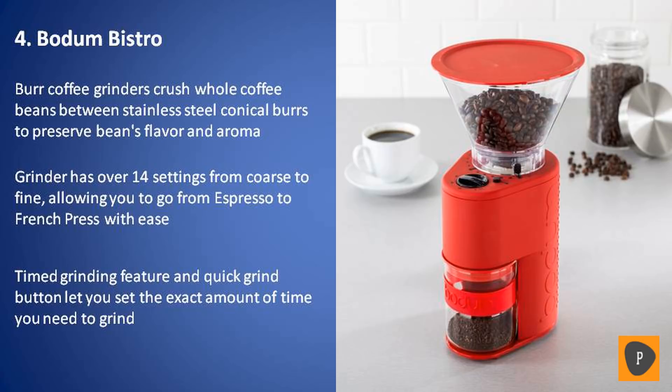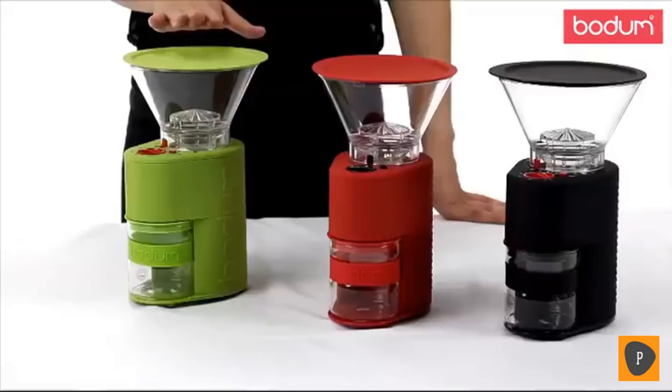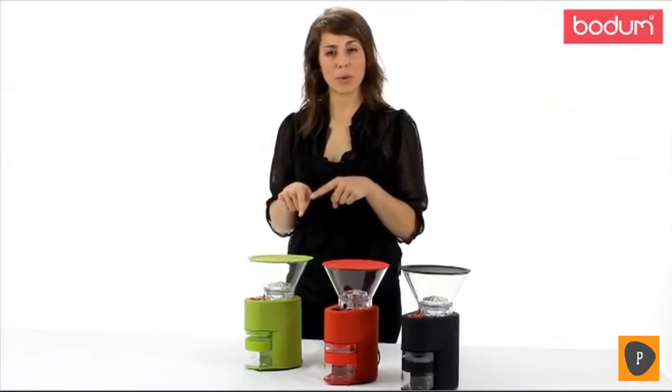Hi, my name is Ashley. I want to introduce you to Bodum's Bistro Burr Grinder. These are definitely a must-have in any coffee lover's collection. The beauty of a burr grinder as opposed to a blade grinder is that it actually crushes the beans as opposed to slicing them, which allows the flavor profile to remain intact.